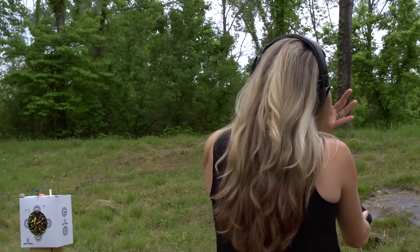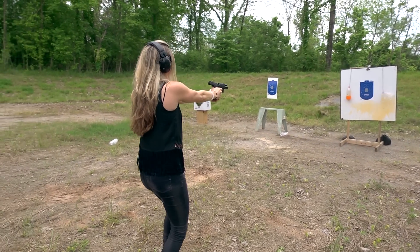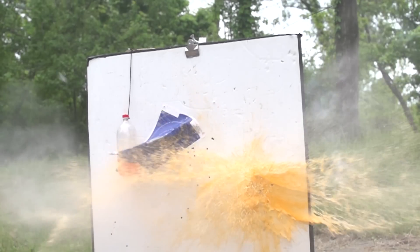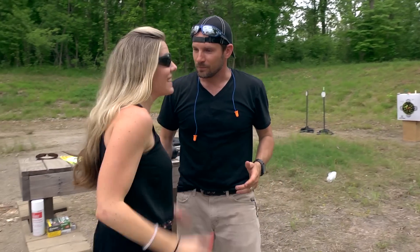Try for one of the orange bottles. Yeah! Oh my God! Woo! Great job. Thank you. How was that? Was that fun? Yeah, it was fun.